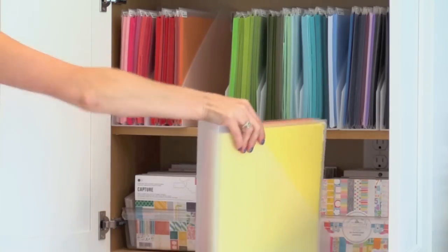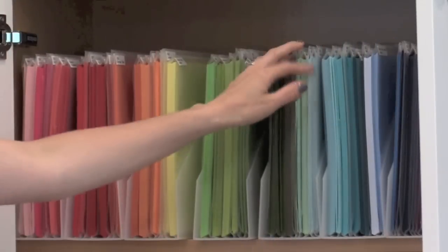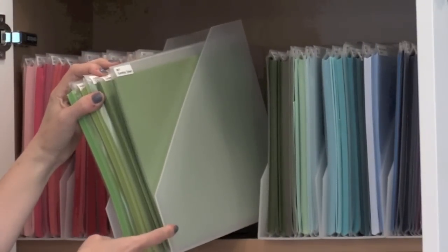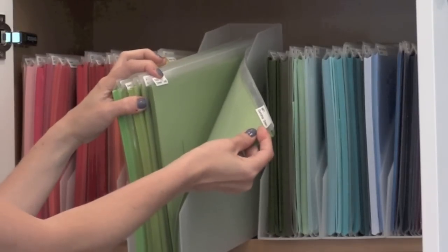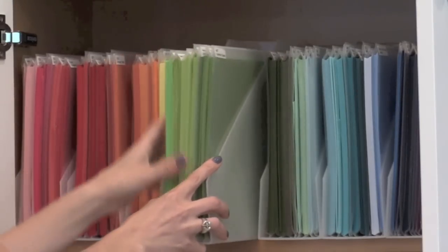In the cabinet above I also have additional colors of card stock like vellum, blacks, and whites. This is also where I store my sheets of felt. Here's a closer look at what these sleeves look like with labels on both sides. You could probably do just one side, but I seem to come at it from both sides so it's more convenient. I've been using the system for a while now and wanted to make sure I loved it before sharing — it's really working well for me.